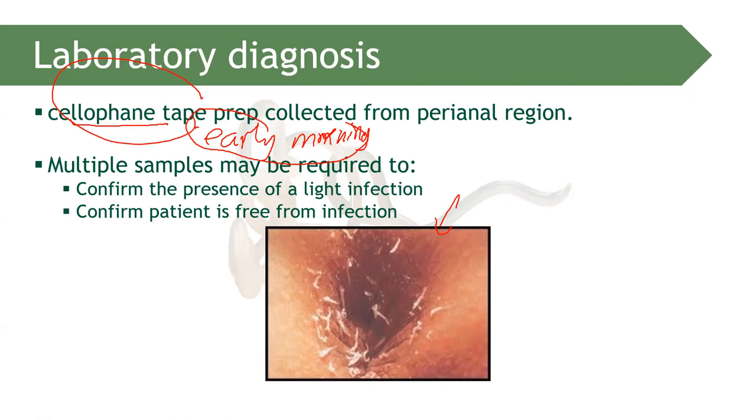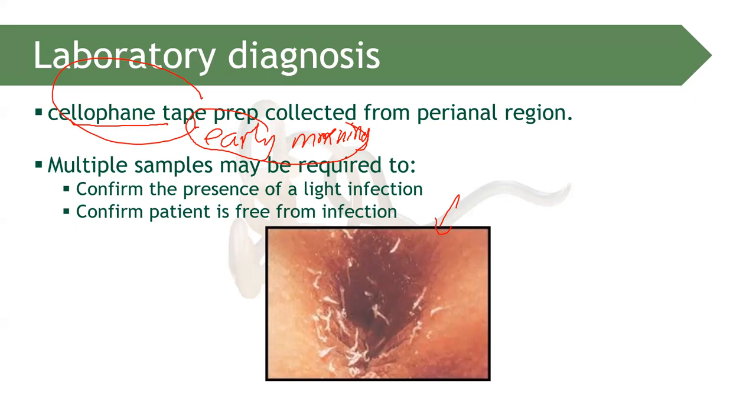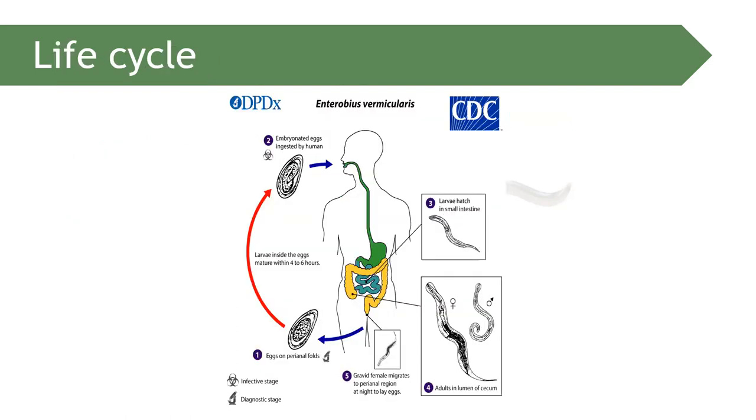Multiple samples may be required to confirm the presence of a light infection, and to verify that the patient is free from infection. The adult Enterobius vermicularis is creamy white and deposits eggs in the perianal region, causing intense itching.